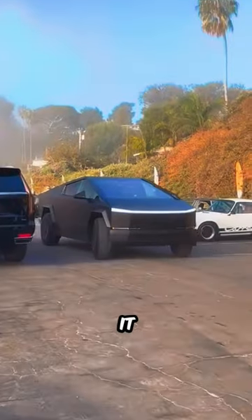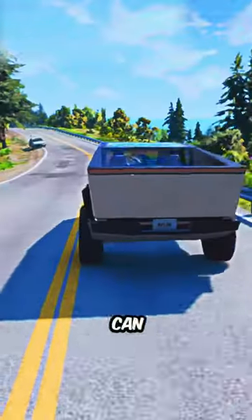Observing this, you can call it a tank moving on the road. Now you can imagine what will happen to a vehicle if it collides with it.